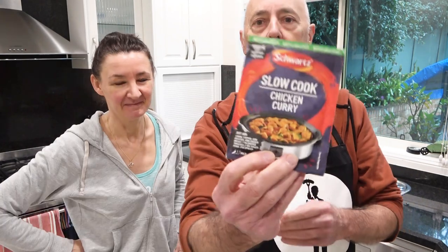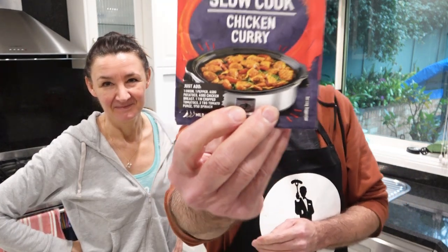Hi everybody, this is Cheeky Tam and Tim, and today I'm going to be cooking Tam some lovely Schwartz chicken curry. It comes pre-mixed in a pack and all I have to do is add a few ingredients. It's going to be an easy cook — it's going to go into a slow cooker, a one-pot meal. Let's see if it turns out like the picture on the front.